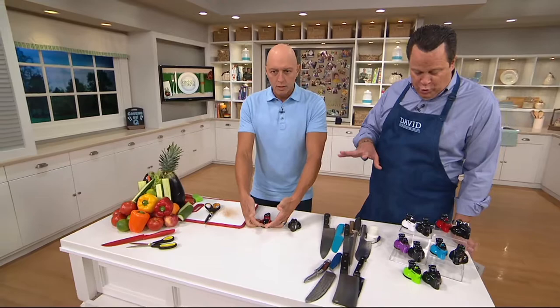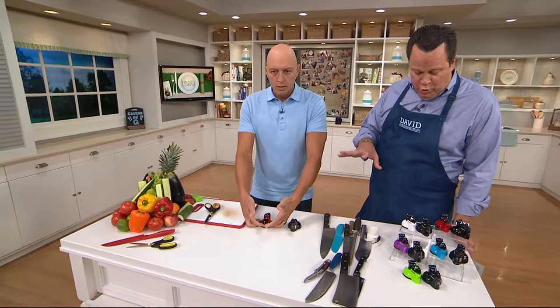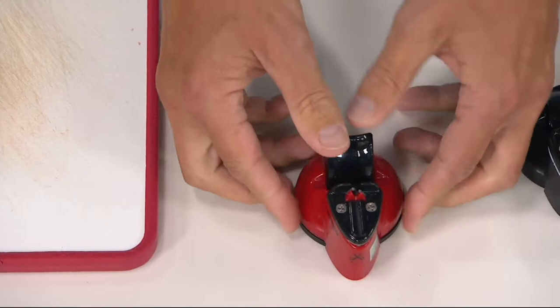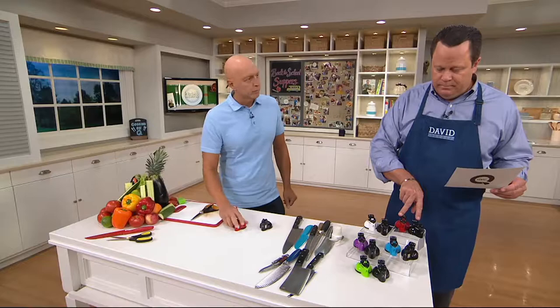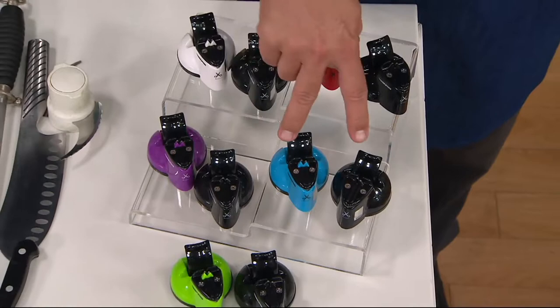You get two when you order, and they come in combinations. No matter what color you order, you will get a black one. So what you're ordering is the color that goes with black. We have red-black, white-black, purple-black, blue-black, and green-black. Green-black is our most limited.